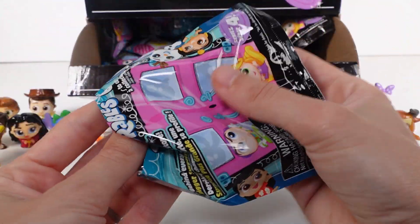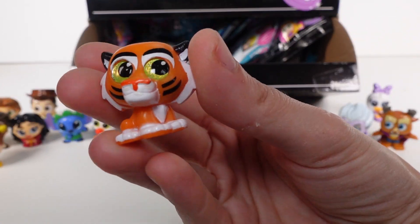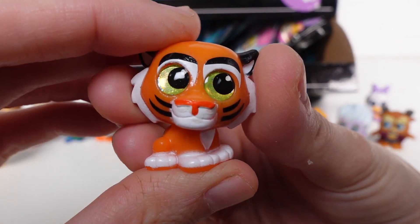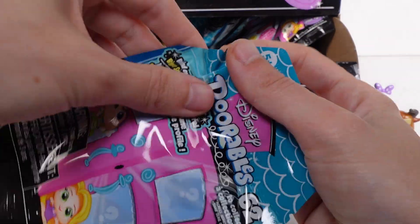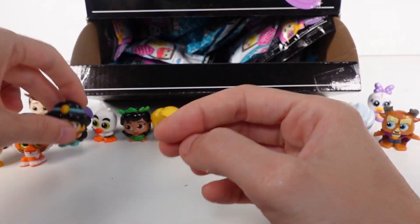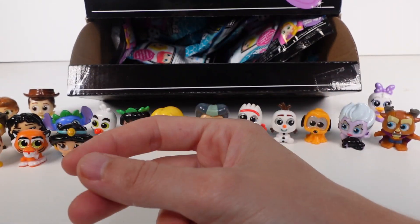Raja! One of my favorite characters - I always like the animals the best. Raja is a rare - so stinking cute. Next up, Jasmine - she is a common. And then we have a duplicate Jasmine, so she's going to the duplicate pile. We only have two duplicates so far. We've got Maximus - my favorite character from Tangled! Maximus is an ultra rare - I love him!